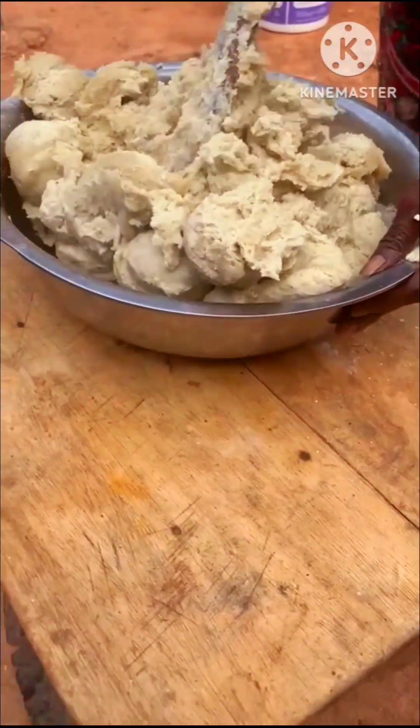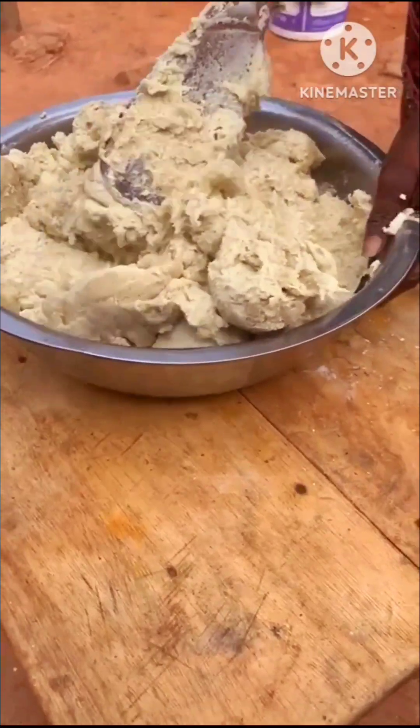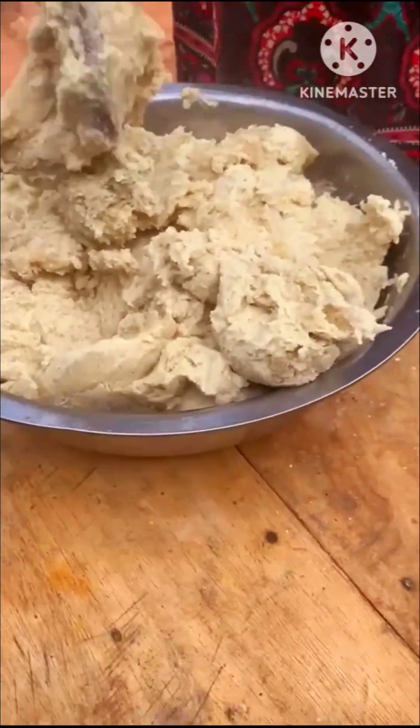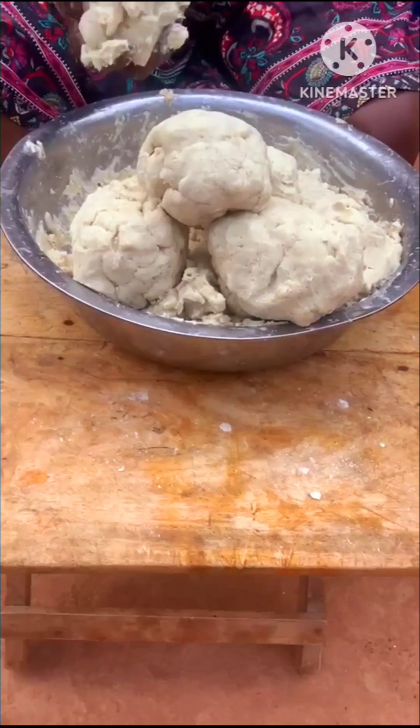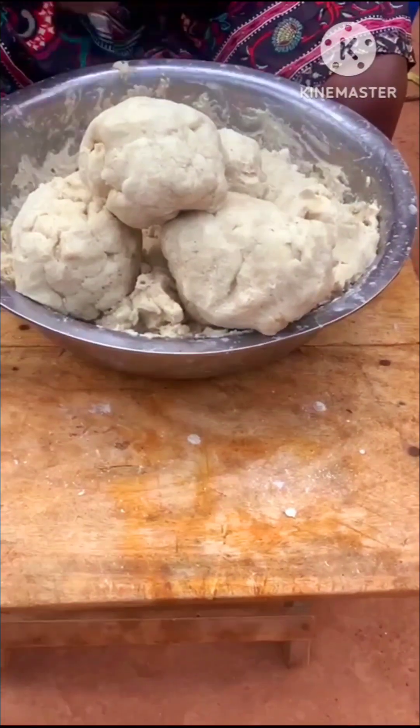She got everything out and used the bamboo stick or spatula to make it even smoother before starting to mold them. She then divides them into the size that she prefers before placing them on the corn husks.